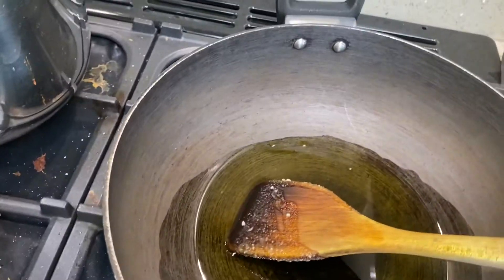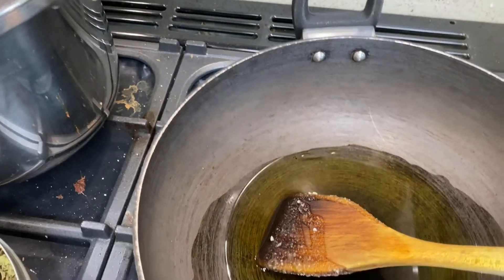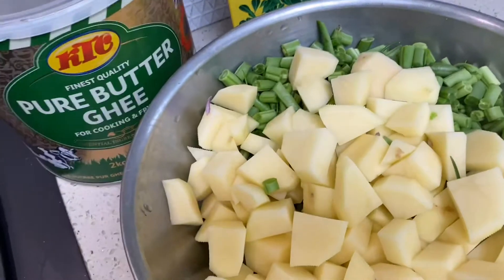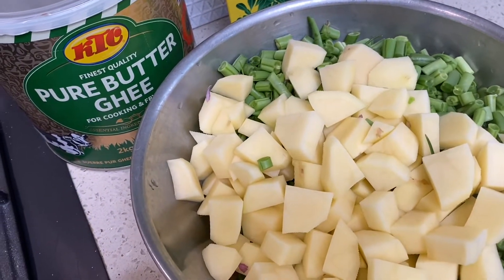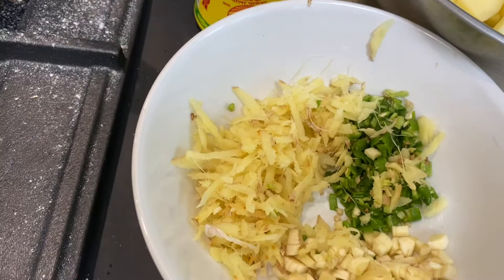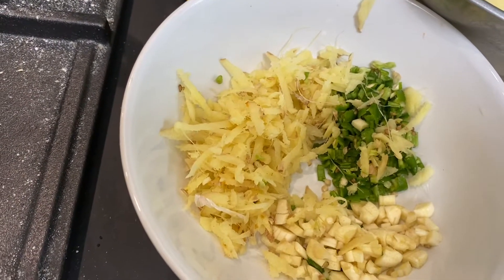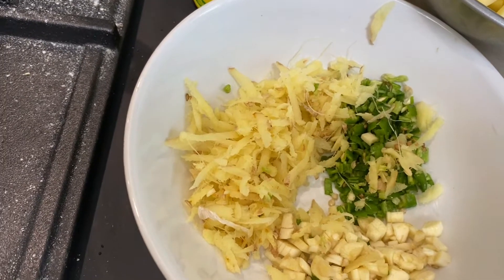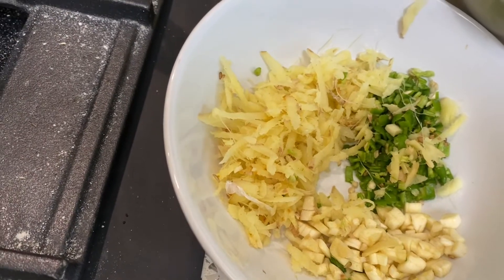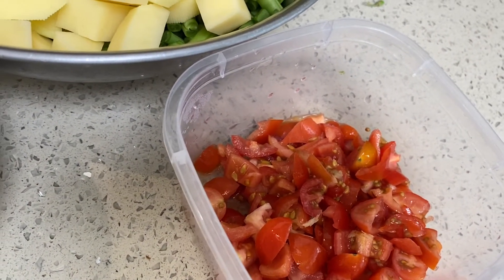Hi there. I am going to make a very quick runner beans and potato curry. I have already cut and washed my potatoes and runner beans. I am going to add a thumb-sized piece of grated ginger, two finely chopped green chillies, and three cloves of chopped garlic. And about two tomatoes.